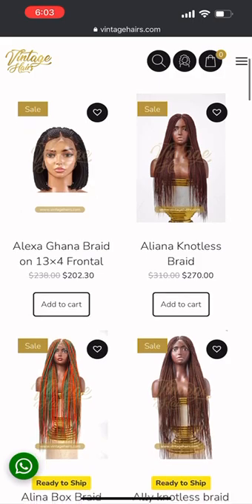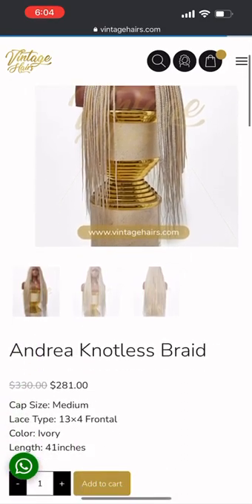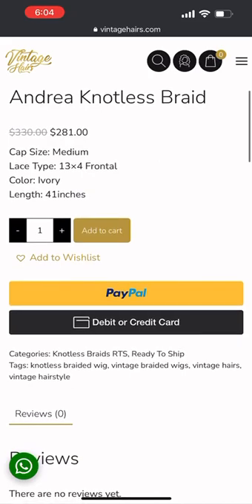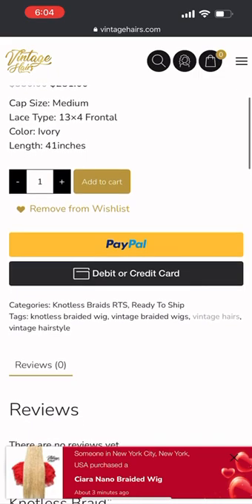Just go down to 'Ready to Ship'. When you get there, all these items are available to ship within seven days. Just pick any one you want — ensure that it matches the length you want. Go through it, read the description, make sure it's the length, color, and size you want.